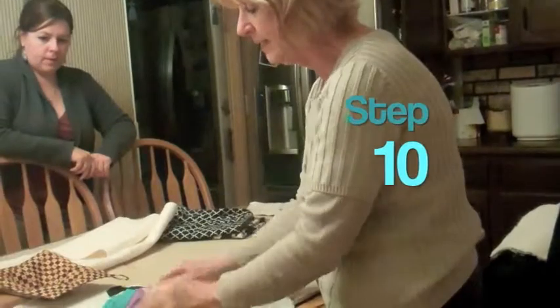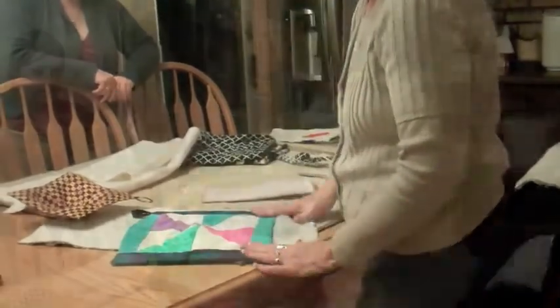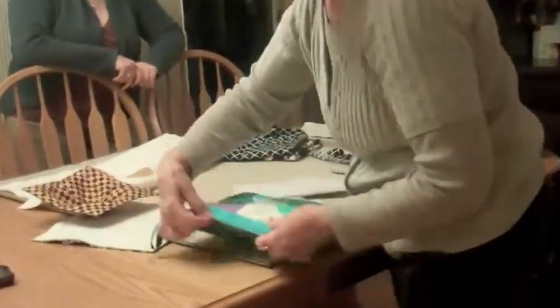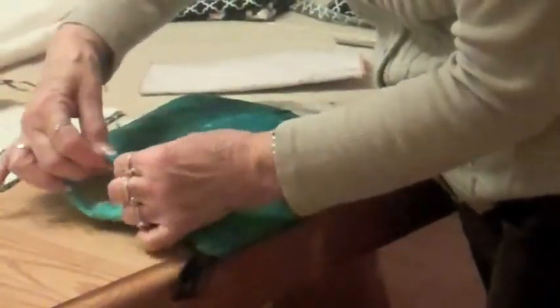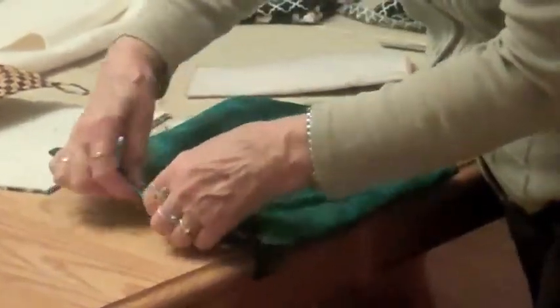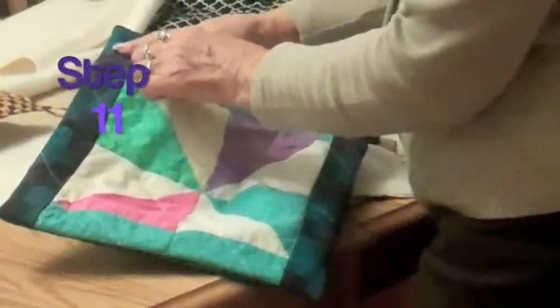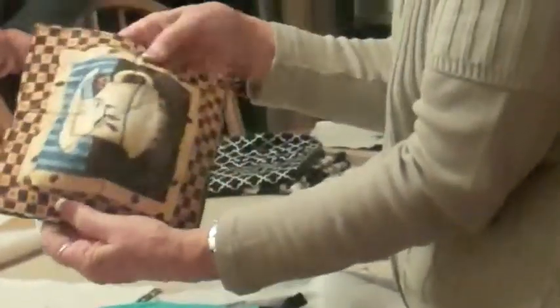After you do that, steam press it so that everything is flat. For the opening, just fold it down and run some pins across to hold it so it'll lay straight, and steam it down. Do the same thing on the other side — fold it back, steam it down, put some pins in to hold it, then take it to the machine and run a quarter-inch topstitch all the way around. That secures everything together.